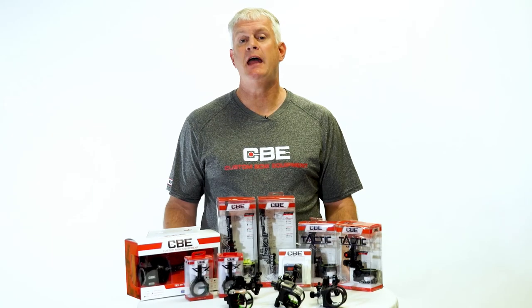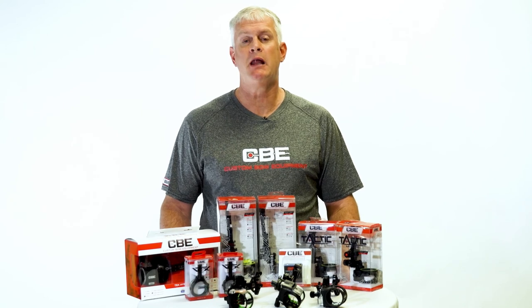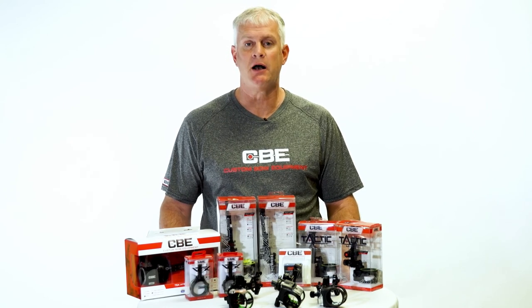For everything we mentioned today, or everything in the Custom Bow Equipment lineup, visit CustomBowEquipment.com.